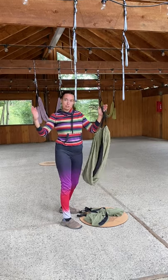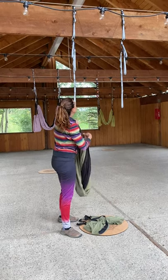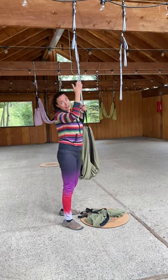It's roughly about this big on the ceiling, and then typically you may only need two daisy chains, which is provided with the hammock. You might need more if you have a higher ceiling.